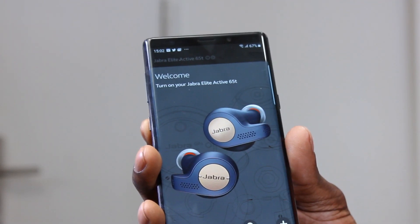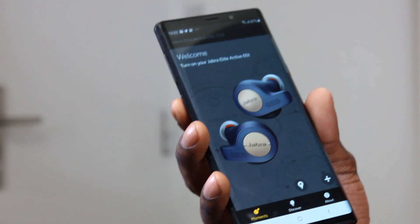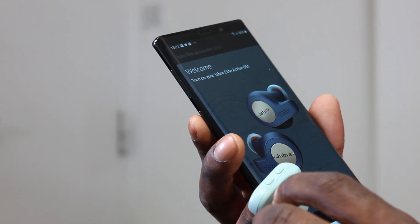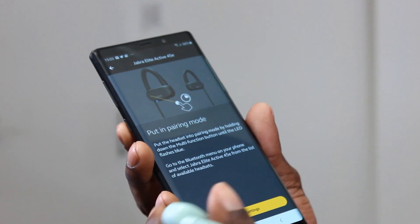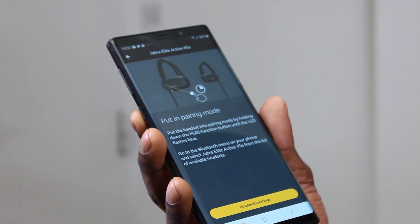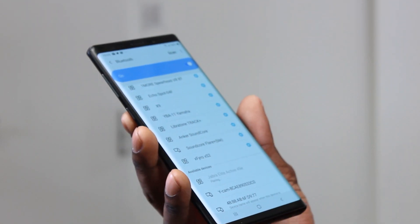I already had the Jabra app installed from my previous Elite Active 65T's. I opened the app and turned on the new earbuds. I got a green flashing light, then the Bluetooth light came on. I put them into pairing mode by holding the multifunctional button until the LED flashed blue, then selected Jabra Elite Active 45E from the Bluetooth menu on my phone.